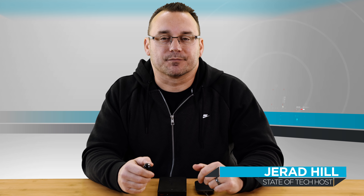Hey, what's up? It's Jared with Stata Tech and I wanted to talk about my top five Aki products. Aki products are wireless accessories. They have a ton of different products and they typically sell them on Amazon. So if you've ever searched for something like a car charger or a battery bank, you've probably come across the Aki name.